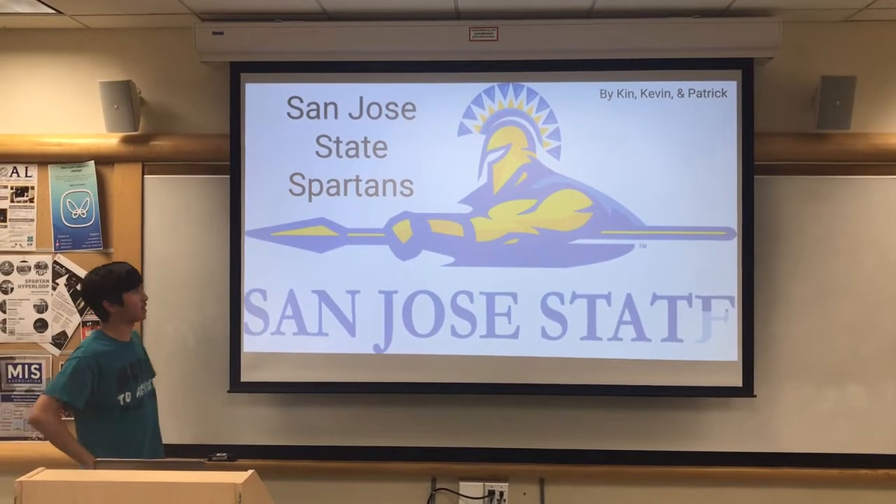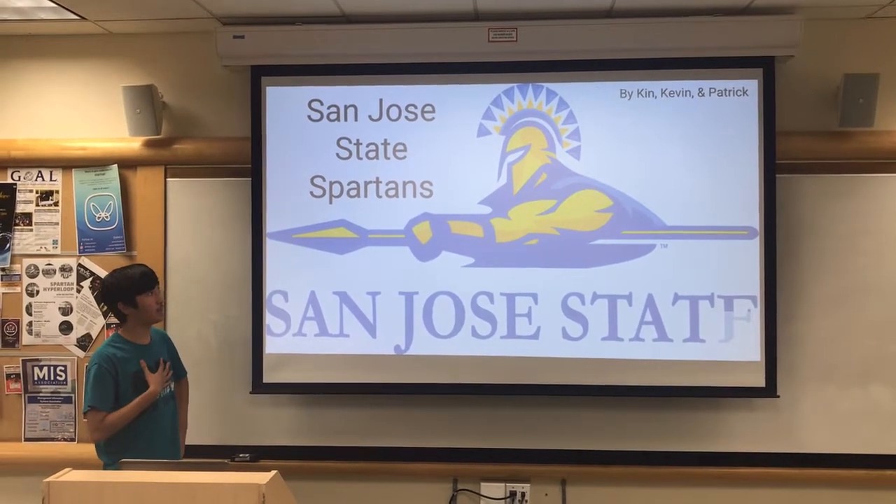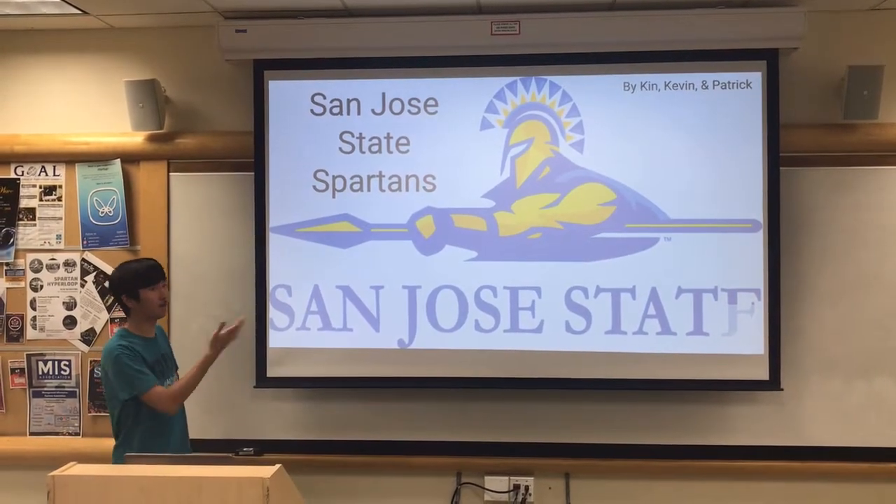Hi, my name is Kin, and we are the San Jose State Spartans from San Jose, California, and we are all second years. My name is Kin, and this was built in coordination with my colleagues Kevin and Patrick.